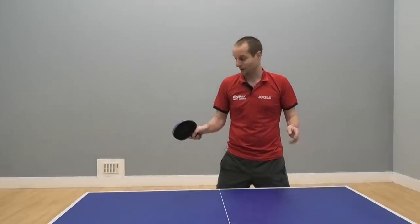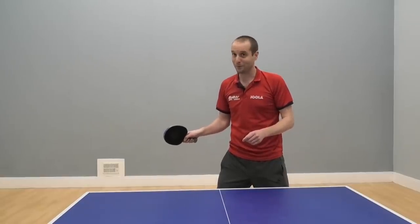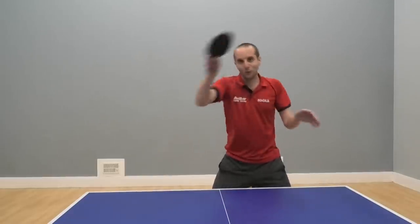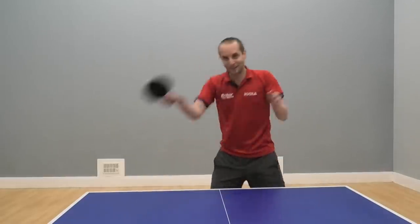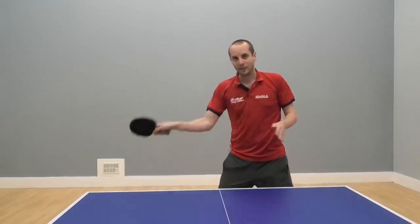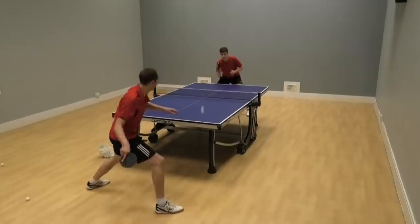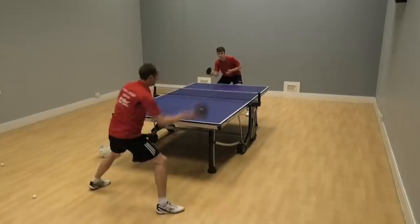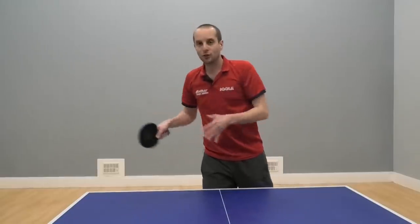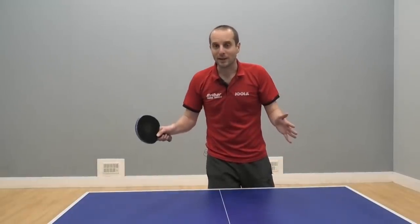Now what does this mean? Well, it means that these players usually have pretty good forehands. They can do good forehand drives, they can do good forehand topspins because they've practiced it so much. But this is just one shot in table tennis, and by focusing so much on just this one shot, these players are not learning all the other shots you need to be an all-round good table tennis player.